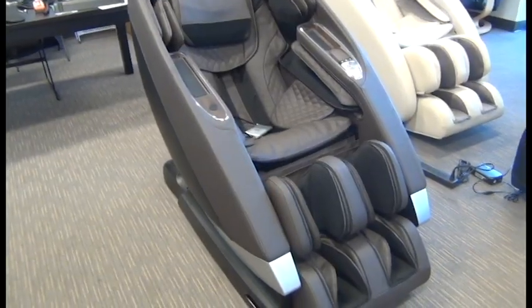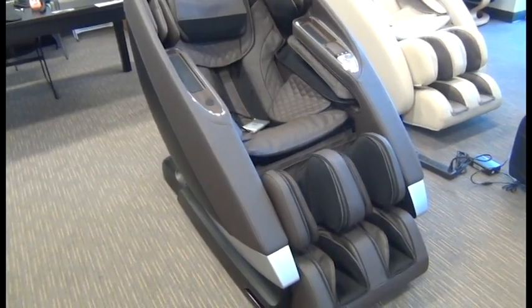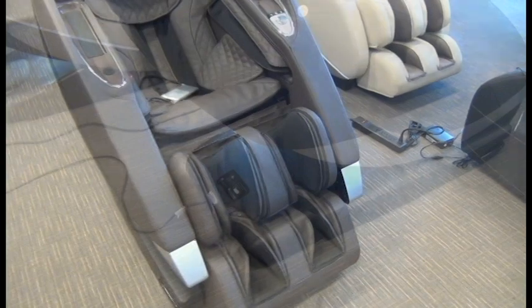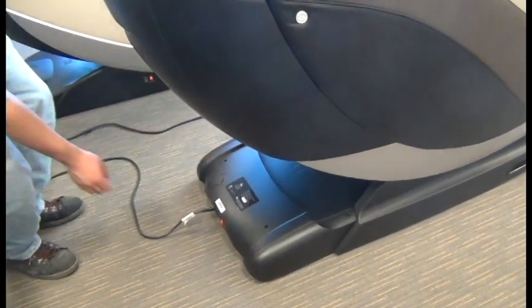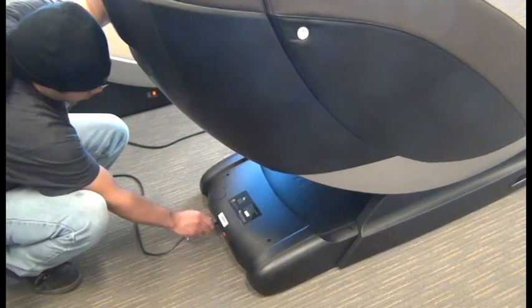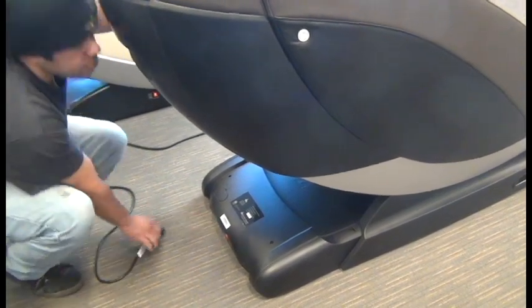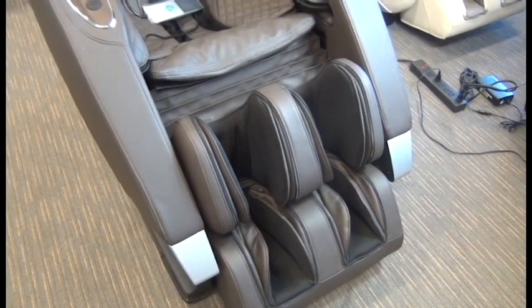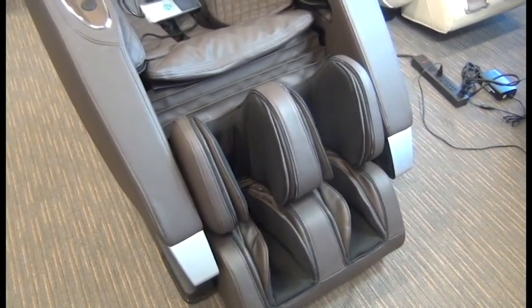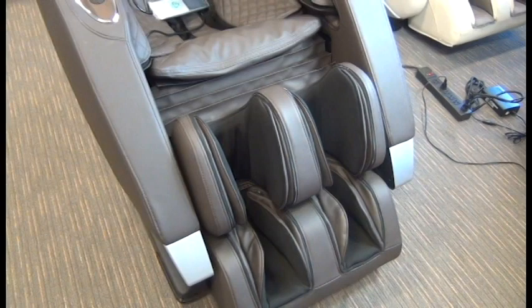In this video we're going to demonstrate how to replace the HumanTouch SuperNovo calf massager. First thing we're going to do is power off the chair then unplug it. Next we'll unzip the zipper that secures the calf massager to the seat cushion.